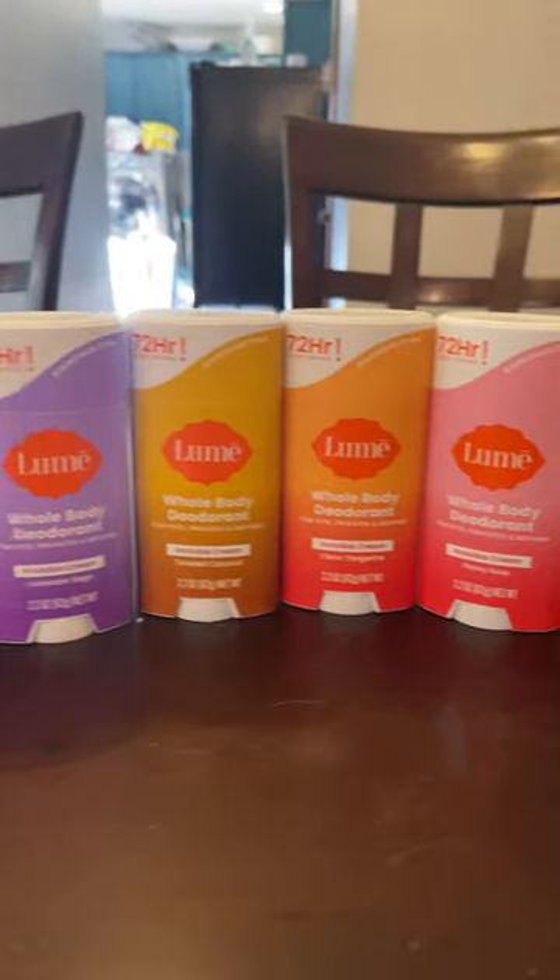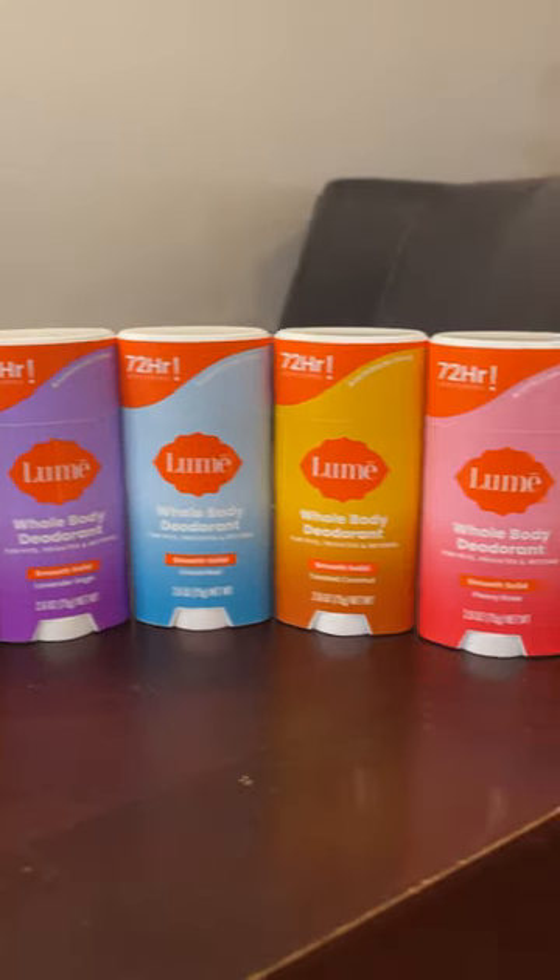Look at this lineup — they're so pretty. I love the bright colors. I love the new formula. Super excited.